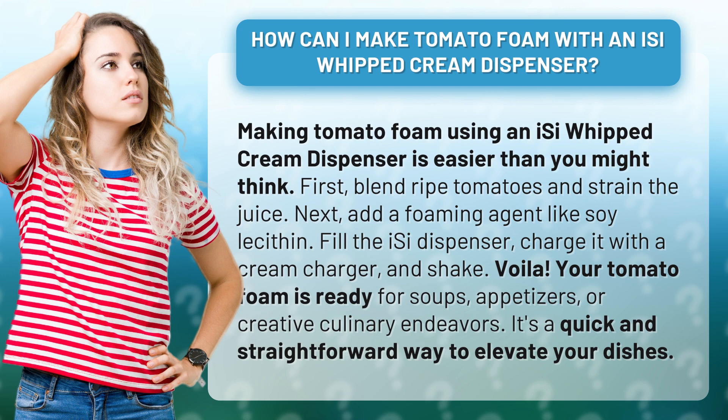First, blend ripe tomatoes and strain the juice. Next, add a foaming agent like soy lecithin. Fill the iSi dispenser, charge it with a cream charger, and shake.